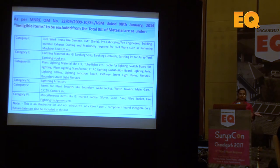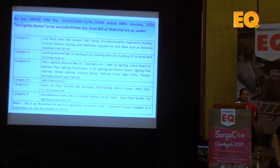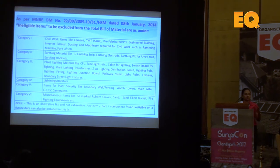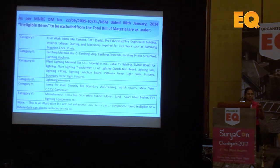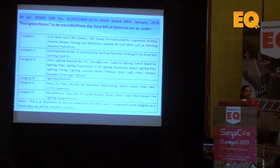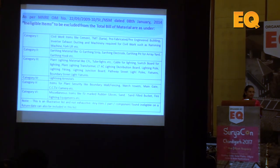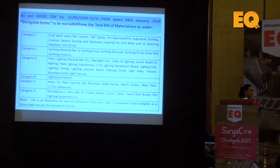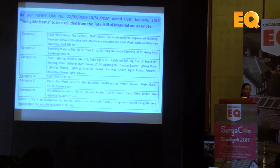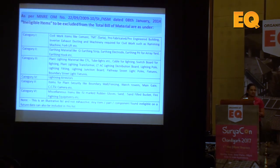Earlier it was a manual process. We used to get all the things — detailed project reports, plant layouts and everything — done manually. Then we used to go to the chartered engineer to get everything done and then BOM approval at MNRE. It was a very time-consuming process. A lot of hard copies needed to be submitted to different officers.